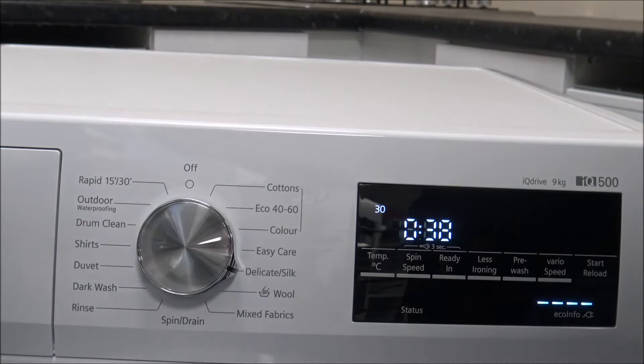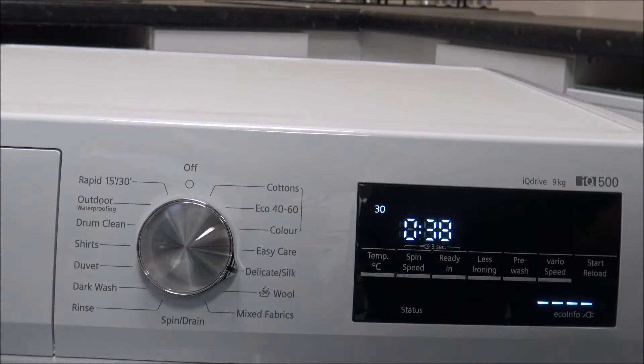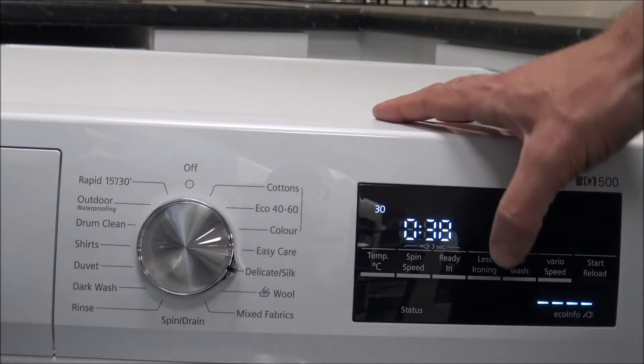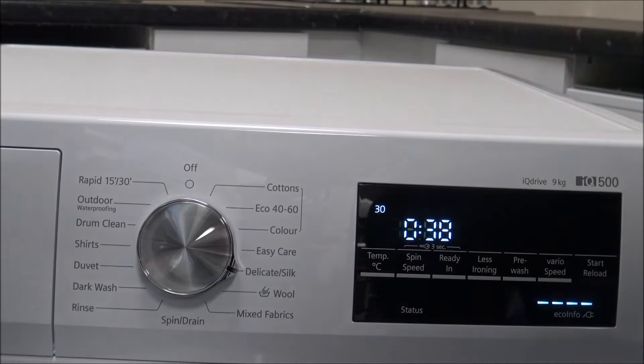The next program is Delicates and Silk. A lot of people get a little bit nervous about washing delicates or silk items, but brands like Bosch and Siemens have come up with these dedicated programs designed to protect the fabric. As you can see, it is a very small load — only 2kg. These programs are particularly designed for machine-washable silk and satin, so just check the labels to make sure they are machine washable. The machine will only spin at a lower spin speed — the maximum is up to 800 rpm, so you can't go all the way up to 1400. It's also recommended not to wash these with rough fabrics like towels, as that can damage the delicate items.